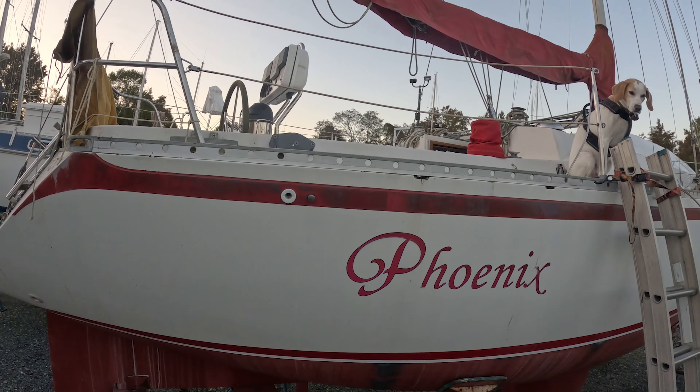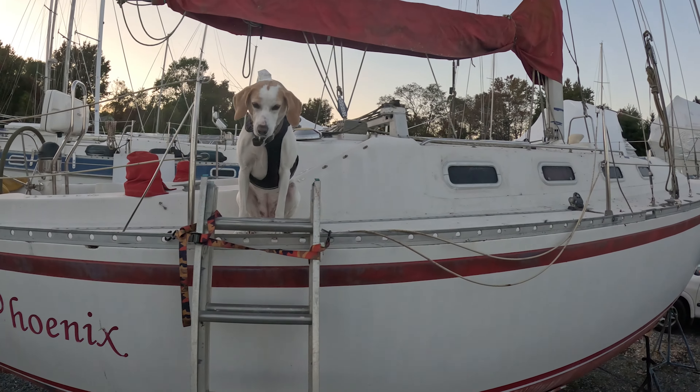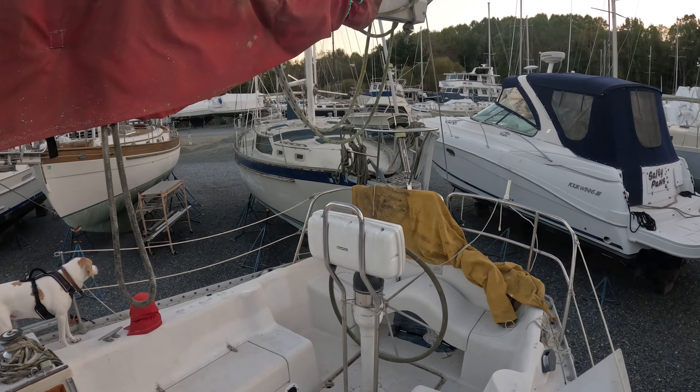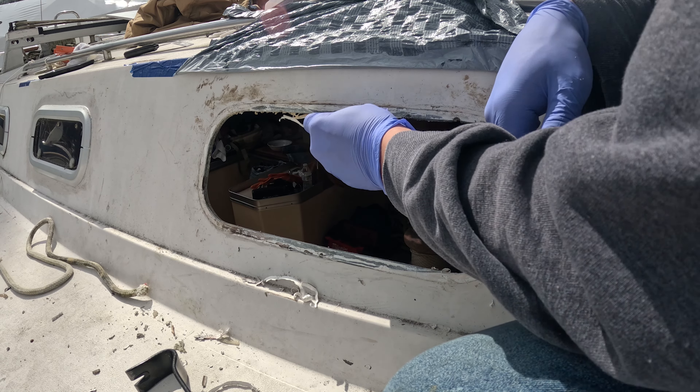We'll give you the rundown real quick. This is our sailboat, the Phoenix. It's a 1986 Canadian Sailcraft, it's 36 feet long. It's a very nice boat. We like it a lot, but we've got a lot more work to do before we get this boat splashed in the water.